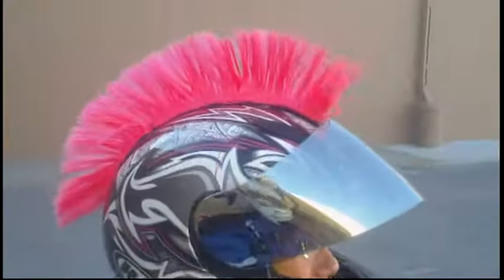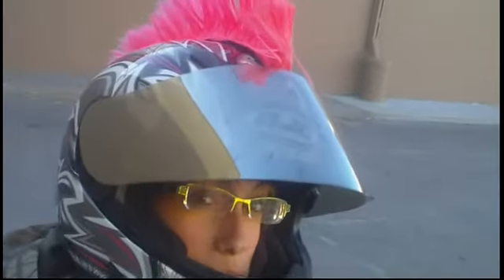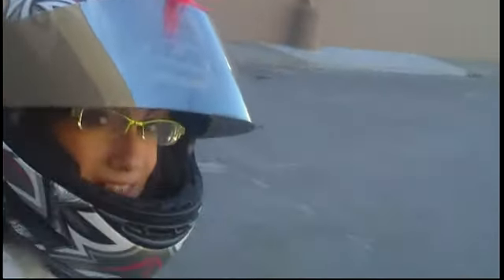I love the Mohawk, it's awesome. Now all you need to do is buy some mob clear coat spray paint. Take it off, put it down, spray paint it, let it dry, flip it over, spray paint it again — and it'll stand up. Because after you ride in the rain a couple times, it's gonna start laying down.